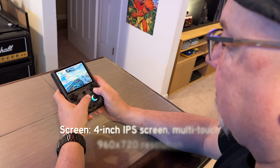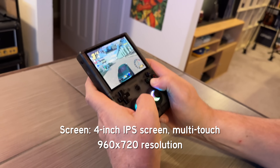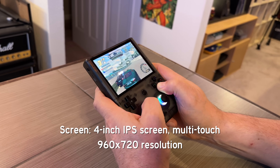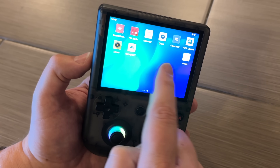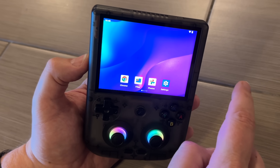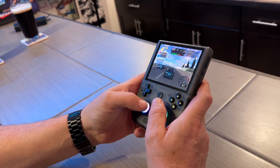First, let's take a look at the specs. It's got a four-inch IPS screen. This is multi-touch, which is very important because this runs Android 13. So if you are used to an Android device, this is going to be right at home for you. The display is 960 by 720 resolution.